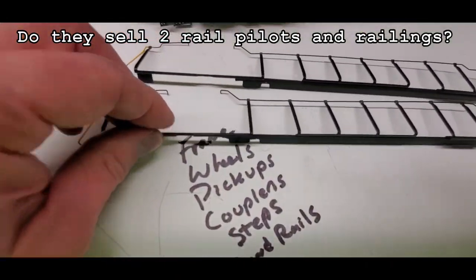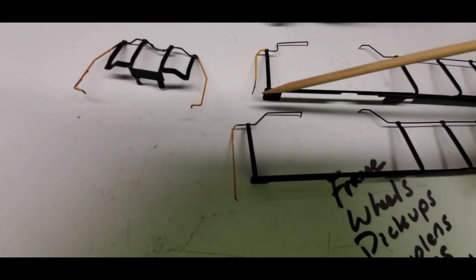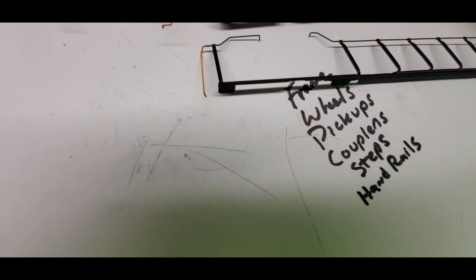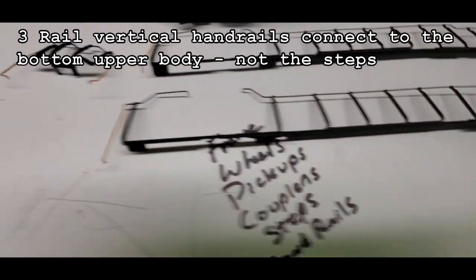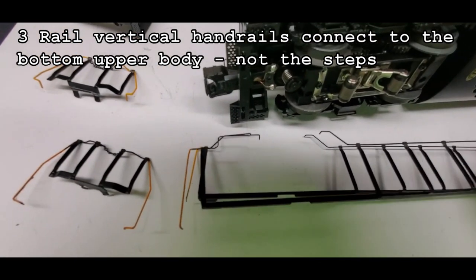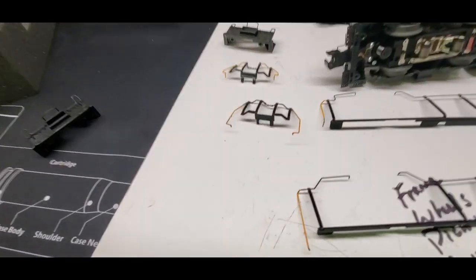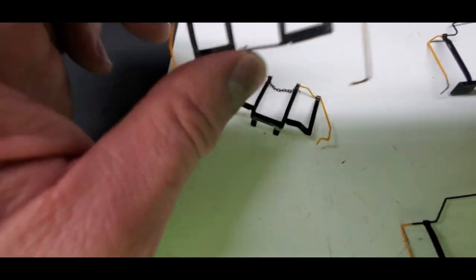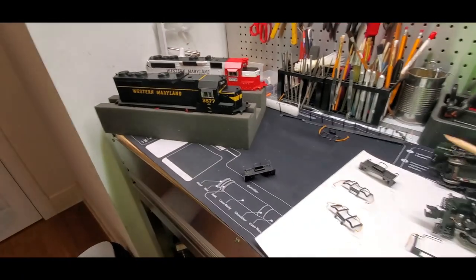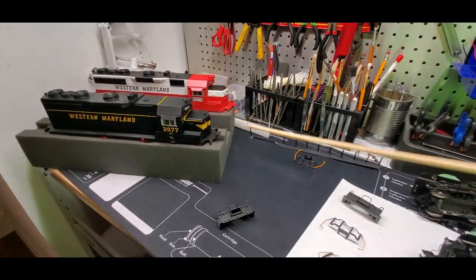If they did sell those steps, they could have cornered the market because I would have bought a lot of them. The other big difference is the handrails themselves. The three rail version has a short down rail so it mounts to the body — the whole piece stays on the upper part of the body. For the two rail version, since you have this added step piece, it connects down to the bottom of the step. If you put them together, they are different — they are longer. I've converted a GP7 into a two rail version and did not change the railings; it doesn't look too bad, but you can see the two rail version is longer.